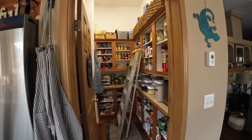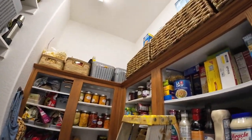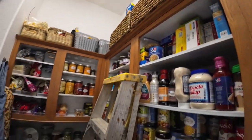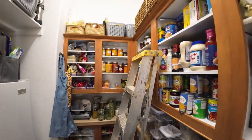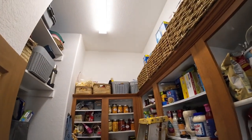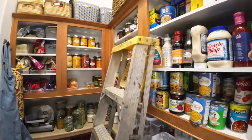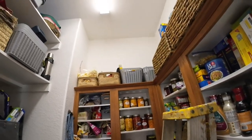Welcome to the kitchen and the pantry. We're going to be installing a library ladder in here so that we can reach the top shelves — a library ladder also known as a rolling ladder. We're going to get rid of this thing we've been using and make it safer and much better looking. I've been using my ladder and the only way to get it back into the shop is to build a library ladder.